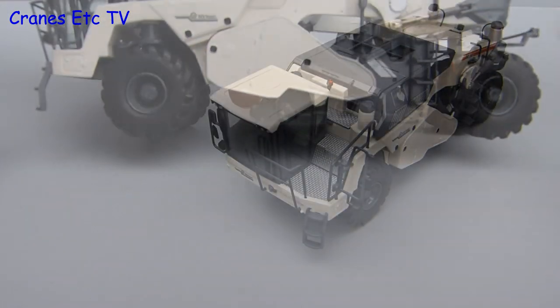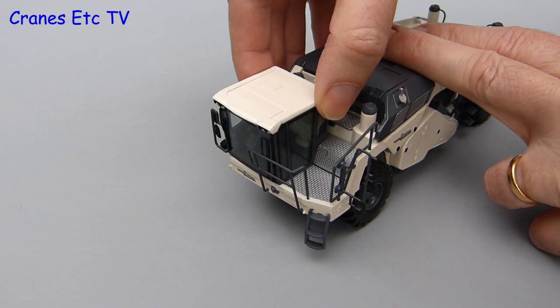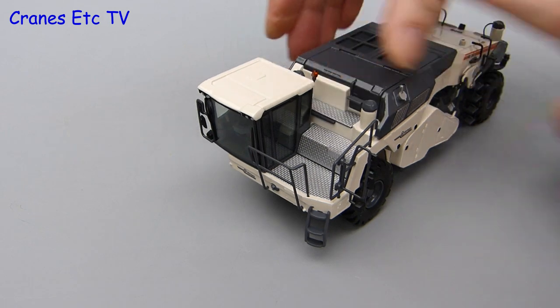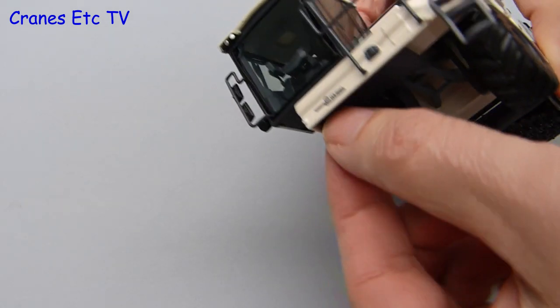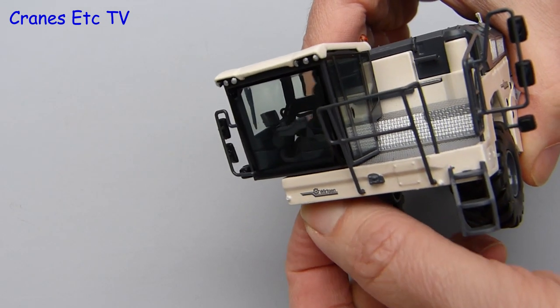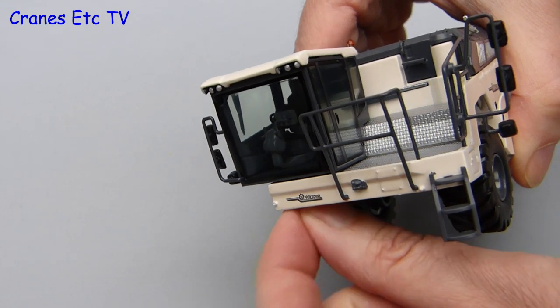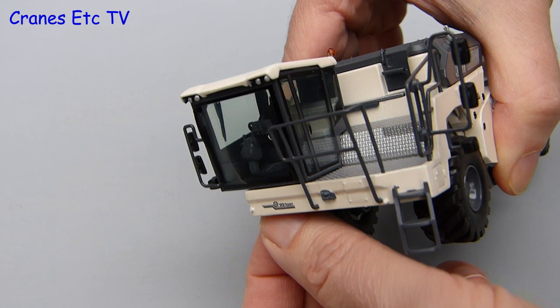Another interesting feature replicated on the model is the ability of the cab to slide sideways to give the operator a better view. But there's more — if you look underneath the cab there's a little knob, and if you turn that, the seat and the controls inside all rotate. This replicates the real machine, which makes life easier for the operator because he needs to spend quite a lot of time looking backwards as well as forwards when operating the machine.